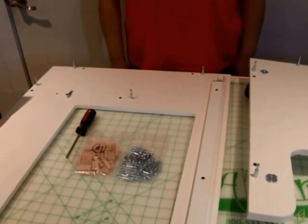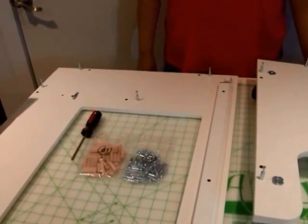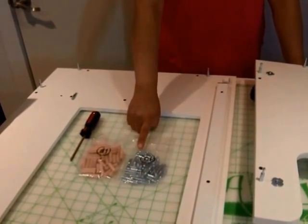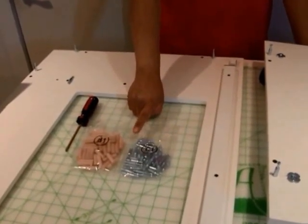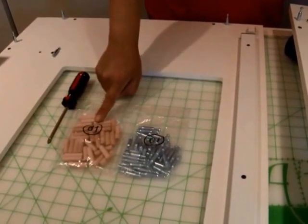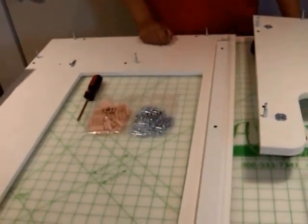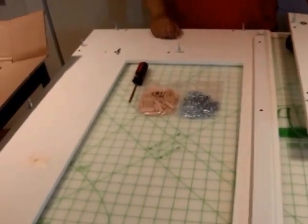Today we're going to be putting together one of our modular units. The very first step is to locate your hardware bags, which can be found in carton 2 or box 2 of your unit. You're going to pull out C1, which are the cam bolts, and D1, which are the wooden dowel pins. Then locate your panels and set those out because they're what you're going to be drilling the cam bolts into first.